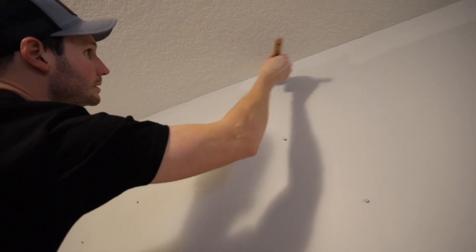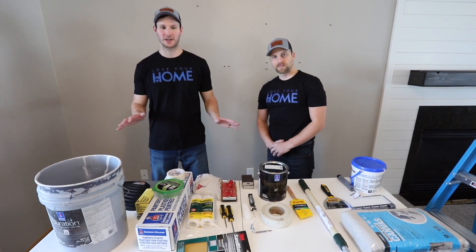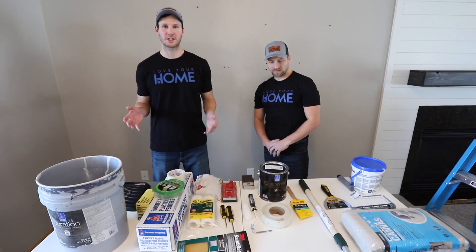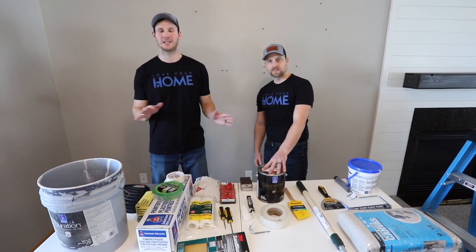Hi, I'm Derek with Love Your Home and I'm Chris with Love Your Home. Welcome to the introduction video where we cover all the tools and the type of paint you're gonna need to make your job go as easy and smooth as possible. Please watch this before getting started because we're gonna go over all the materials that you're gonna want to buy and what we recommend to make your painting process as easy as possible.